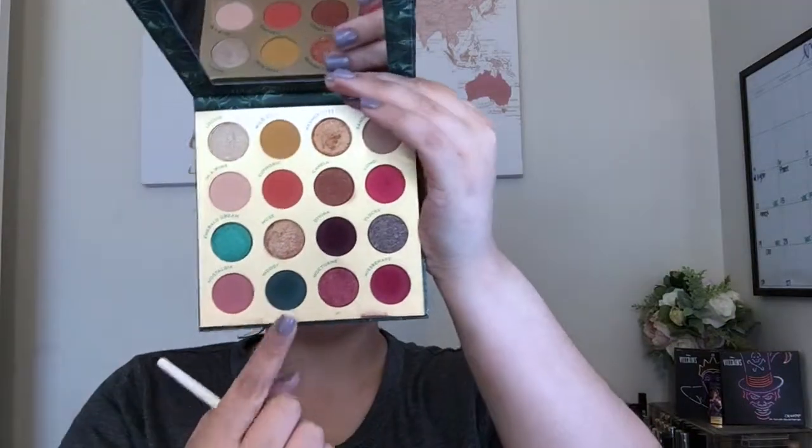After popping on some lashes, I go in with the Color Pop Mar palette, picking up the green shade and applying it to the lower lash line from outer corner to inner corner. It's very sheer since it's a shimmer, so just lightly pack it on until you get the pigment you want. Then jumping into the 'Through My Eyes' palette, I pick up a darker green shade on a smaller dense brush and run it along the lower lash line as close to the lashes as possible.